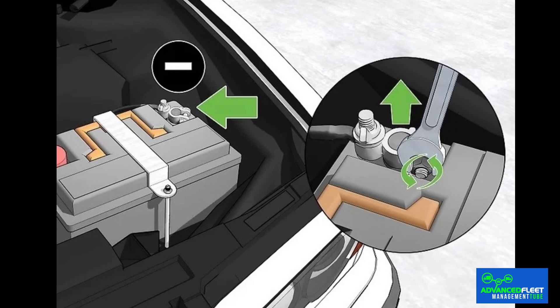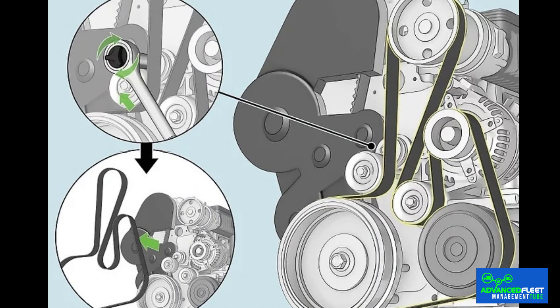How to change the serpentine belt: it is crucial to perform this procedure with caution and following a specific sequence of steps to avoid damage to the engine or electrical systems. First, disconnect the battery and ensure that the vehicle is completely turned off and secure. Next, release the tension on the tensioner, remove the old belt and install a new one, ensuring that it is correctly aligned on all pulleys. Finally, adjust the tensioner so that the belt has the proper tension. Replacement can take between 30 minutes and one hour in accessible vehicles, or up to two hours if other components must be removed.